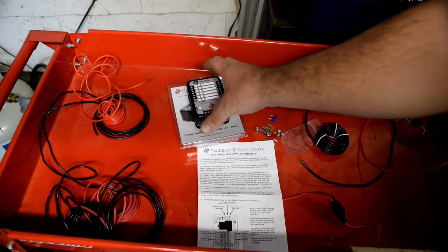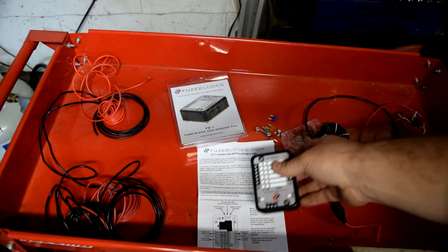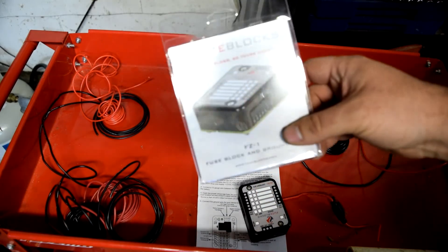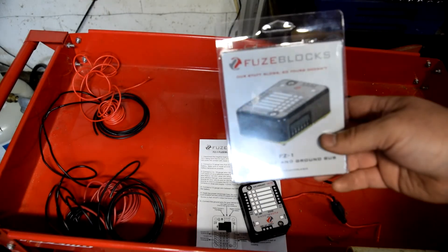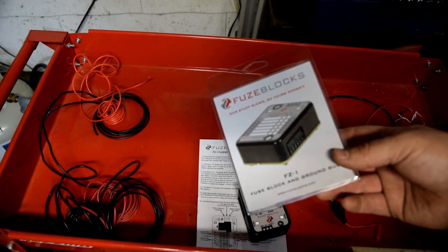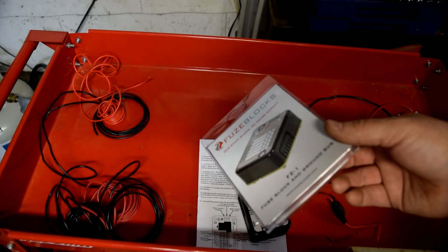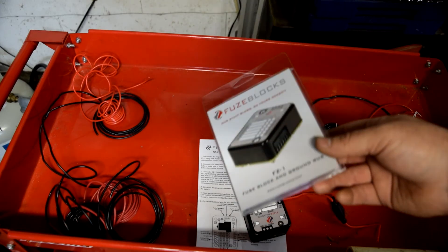Alright guys, so I've got a new product here for those of you that do anything with vehicles and want to hook up accessories. You've got a couple options — you can either hook it straight to the battery and have power on it all the time, or you can find a 12-volt switched source that's switched on with the ignition.